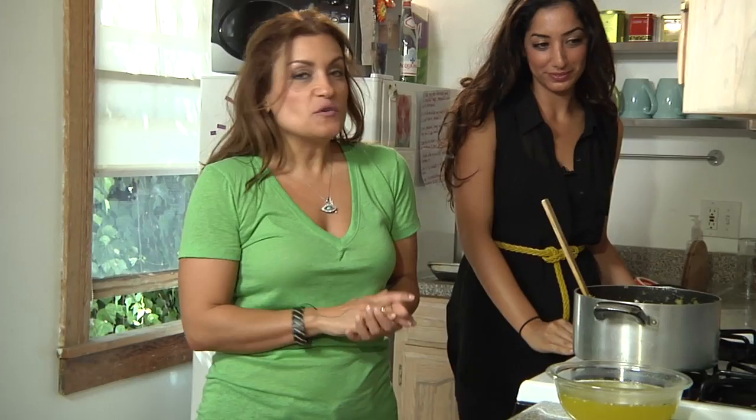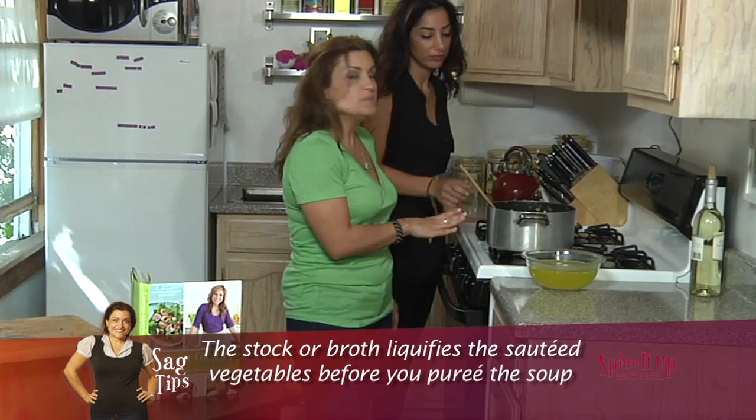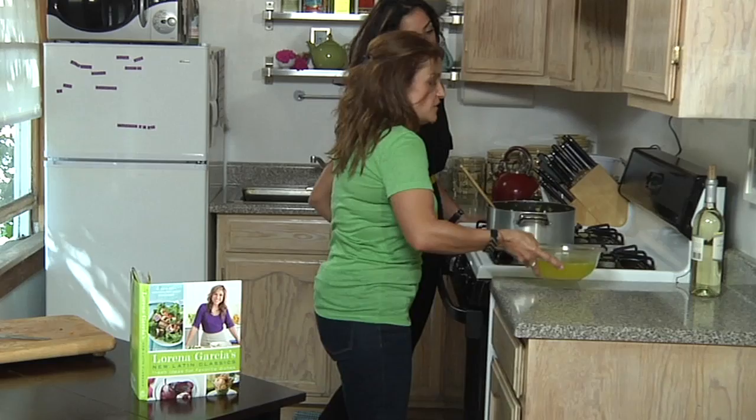Lorena actually has a wonderful recipe in her cookbook for a chicken stock that she's made, and it's delicious too. But I've opted to keep a vegetable stock and this whole soup recipe is all veggie. So let's add that over.